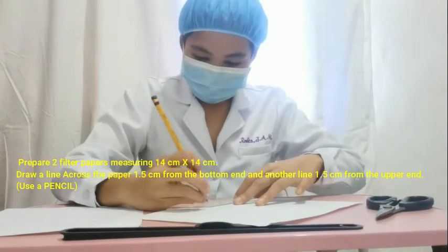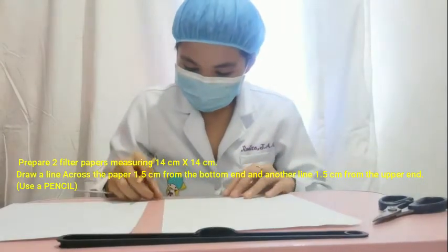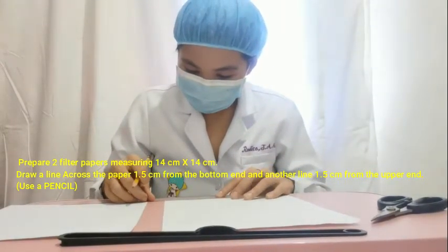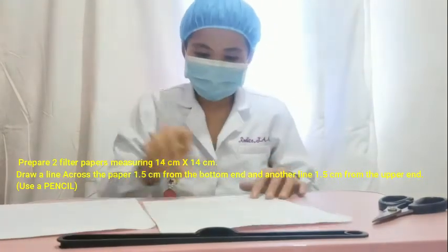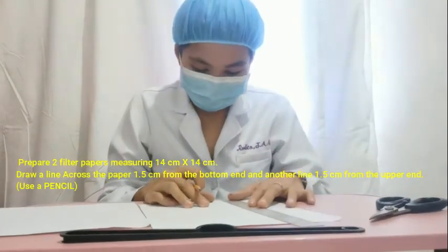Draw a line across the paper 1.5 cm from the bottom and another line 1.5 cm from the upper end.